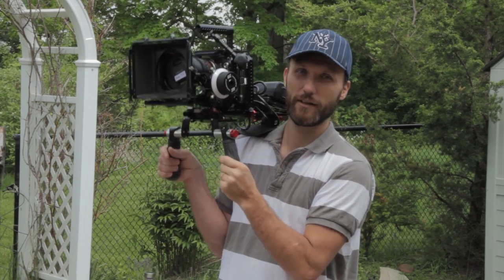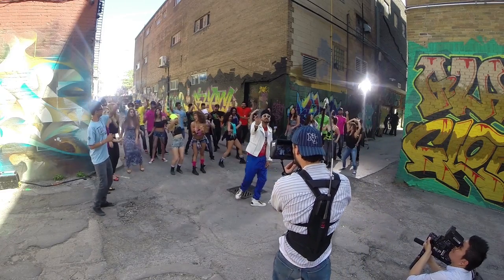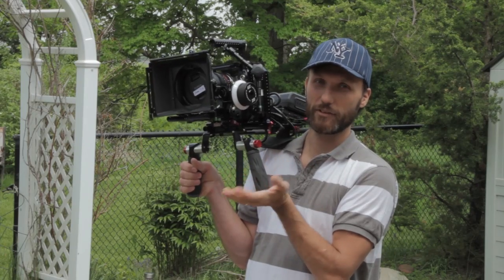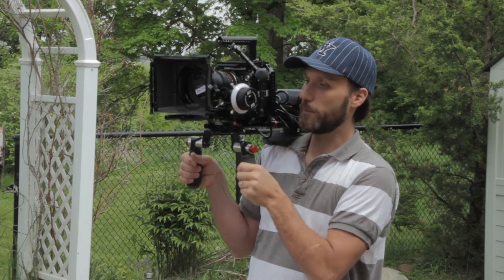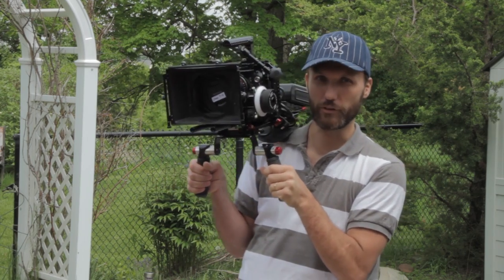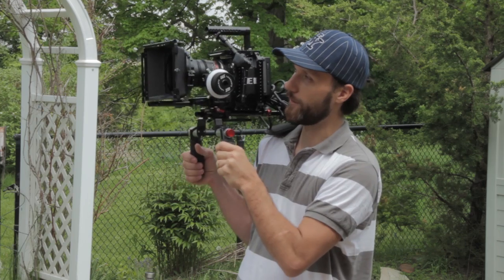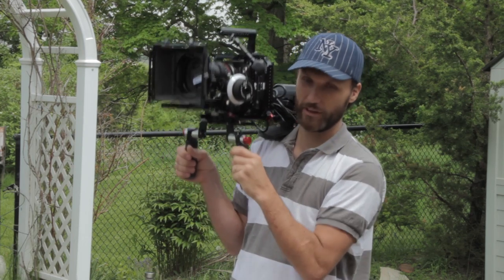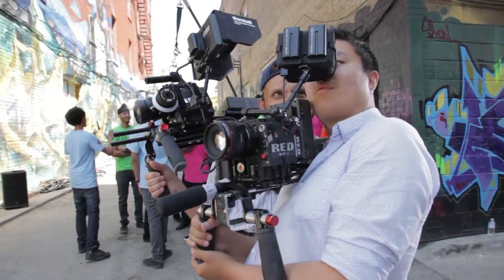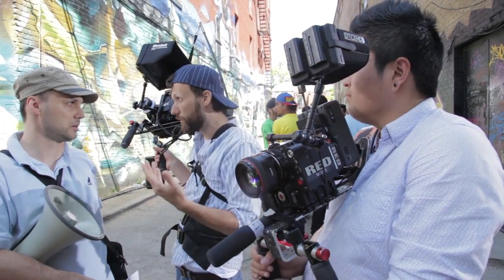It carries the weight of the camera. Now it's not a stabilizer, but it will in a way help you stabilize shots a little bit — it's not like a fly cam or anything like that. It's just going to help make those handheld shots a little bit smoother. They'll still look like handheld shots but they'll be a bit smoother. The biggest thing is, like I said, it just takes the weight off your arms and makes it easier for you to work in this configuration for a whole day.